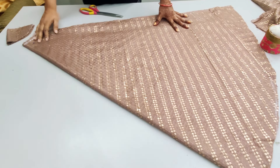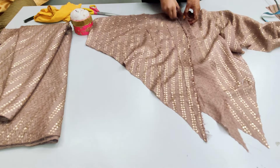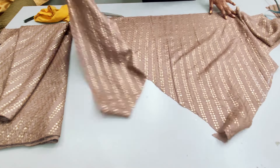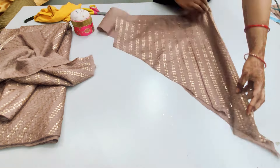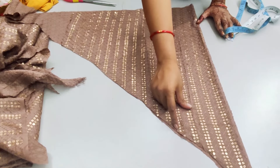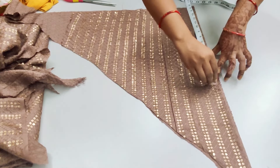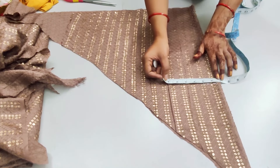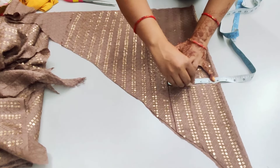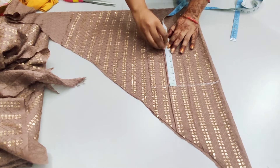We have cut the skirt panel and will now cut the top. We will cut the fabric from the front or back. We will fold it from the center and cut the front portion. We will cut the sleeve from the top. The margin of the top is 15 inches. After the shoulder, we will lower it. We will use a V-neck for both front and back.